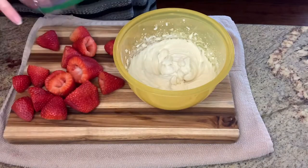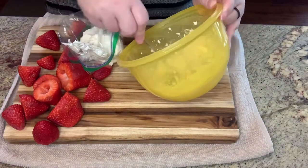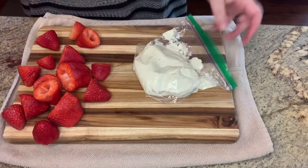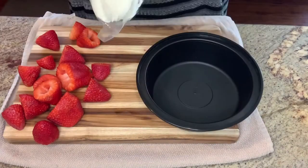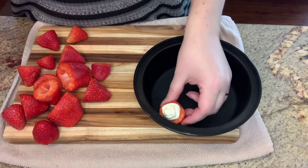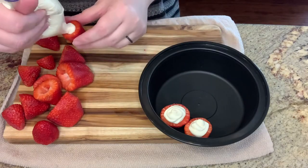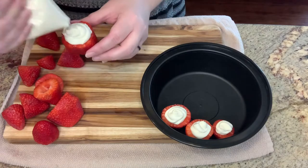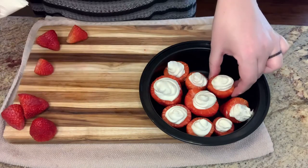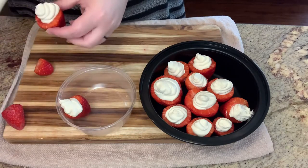I didn't have a piping bag, so I just used a sandwich baggie — I put all of the cream cheese mixture in, pushed it down to get the air out, sealed it, and cut a tip off the corner. Then I piped the mixture down into the hollowed-out strawberries with a swirling motion. The hardest part is actually getting the strawberries to stand up — if yours are big enough you could use an egg carton, or cut the bottoms flat. After I finished piping all of them, I put them in the refrigerator for a couple of hours — you want at least two to four hours so the cheesecake mixture sets up and firms a little.